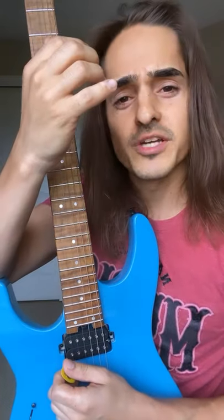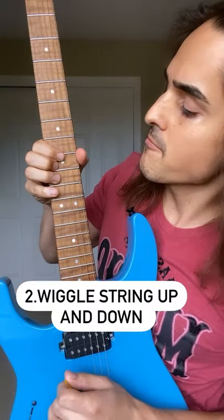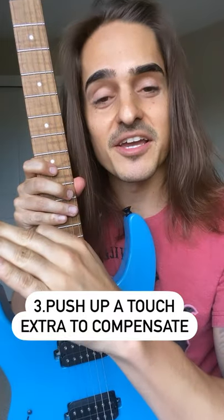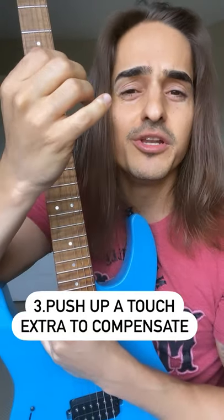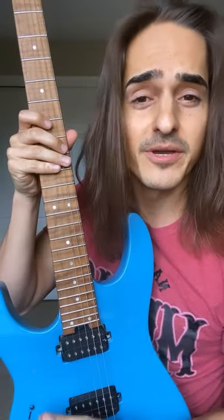Once I reach the correct pitch, I'm gonna wiggle the string up and down. The third step ties into the second one, because as soon as you start wiggling that string, you need to push up just a little bit more to compensate so you stay at the correct pitch.